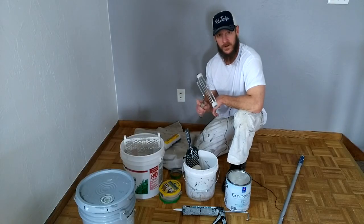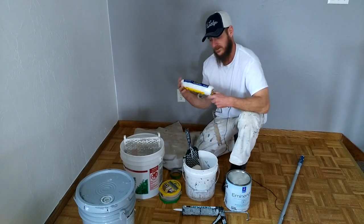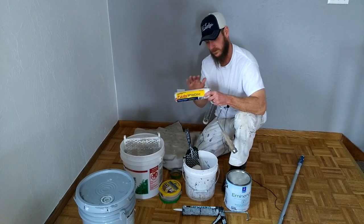Alright guys, so the tools we're going to use for this job — these are the tools we normally use. I've got myself a 9-inch roller frame. I'm going to be using a 3/8-inch Purdy White Dove nap. It's a woven nap, it's supposed to be lint free. I do take a step to make sure that there is no lint, just in case.